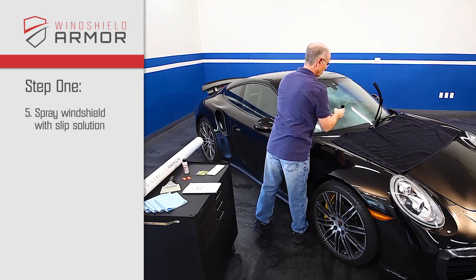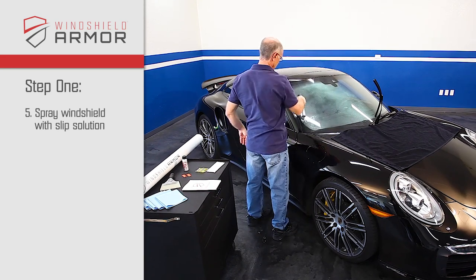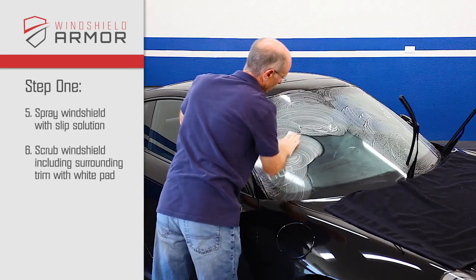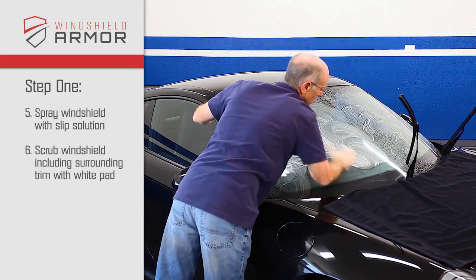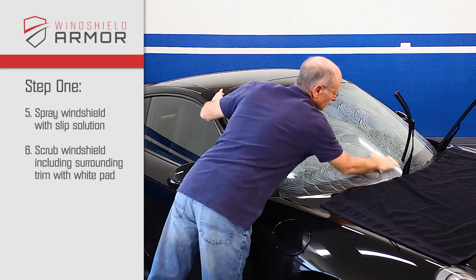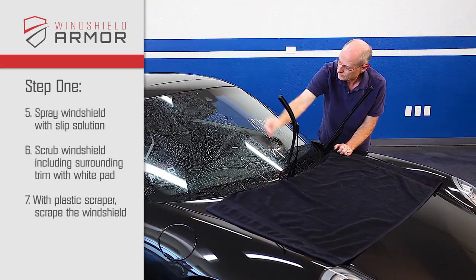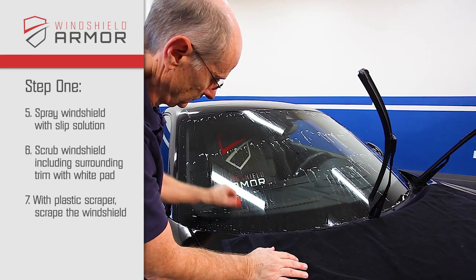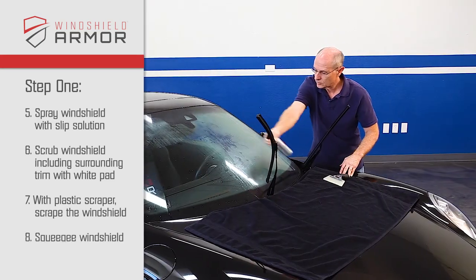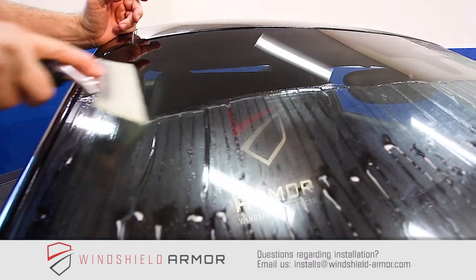Next, spray the windshield liberally with slip cleaning solution until the windshield is completely covered. Immediately scrub the windshield, including the surrounding trim, with the white scrub pad until the windshield is completely free from all dirt and grime. With a plastic scraper, scrape the windshield to further remove contaminants and burs. The final step in cleaning is to take the large squeegee and squeegee the windshield dry, ensuring all contaminants have been removed.